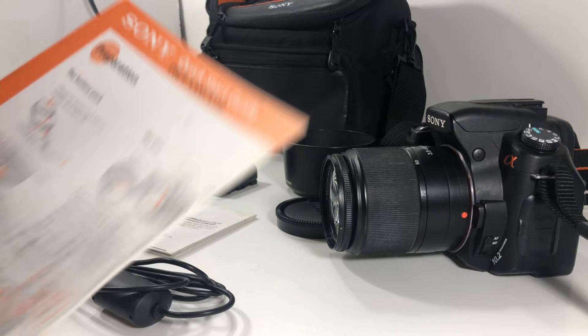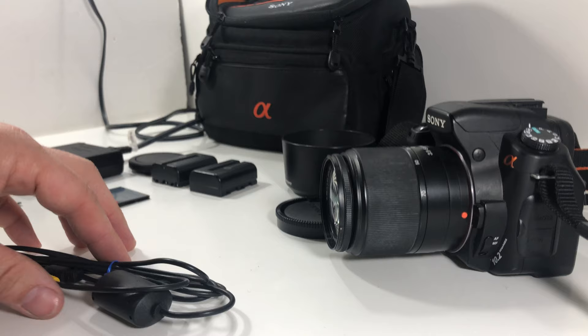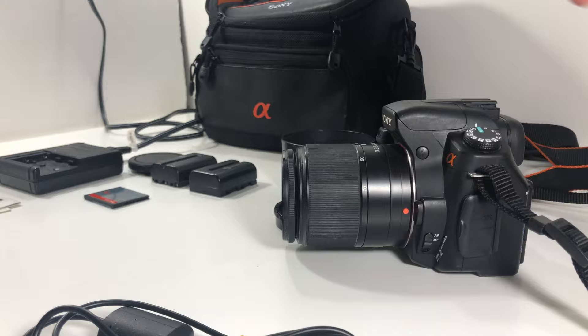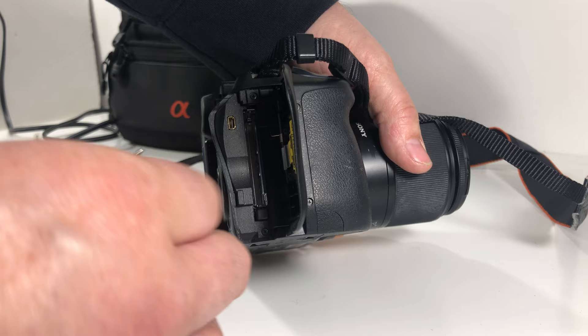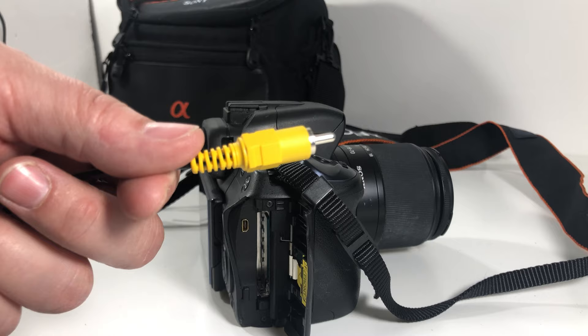Also included is some advertising from Sony and a nice little quick start guide for getting started. Also included is the video transfer cable — not entirely sure why you'd need it, but you've got one. It connects into the ports on the side. If you wanted to view shots from your trip on your VCR or DVD player, you plug that into the video section and do a quick slideshow. That's what that's for.